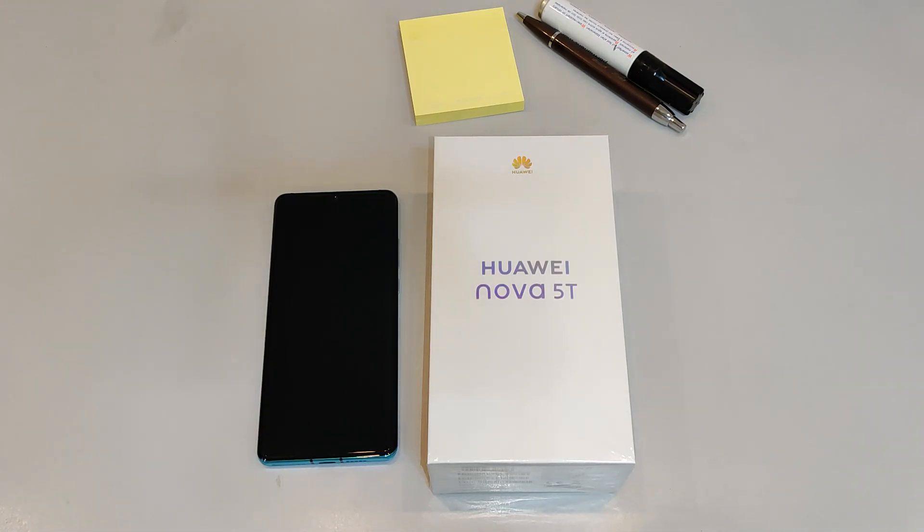Thanks for inviting me to EGAT Tech and thank you for that fantastic birthday gift. Alright, let's get this special unboxing started.